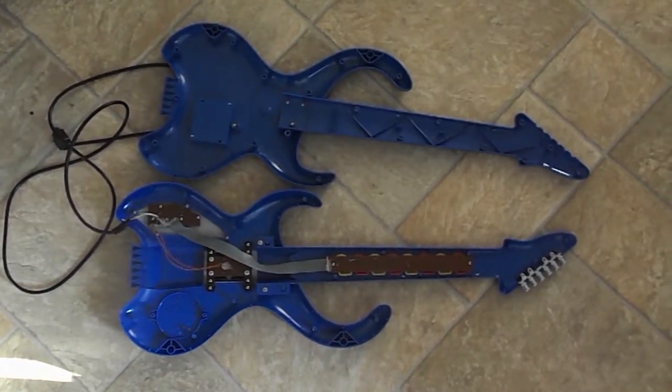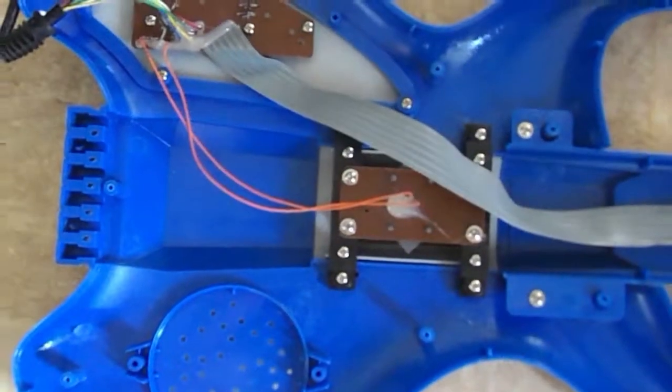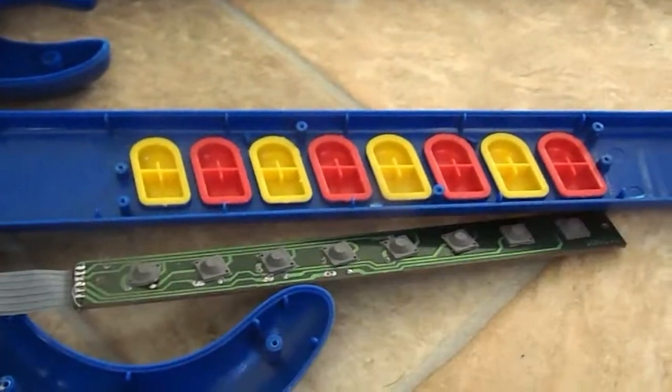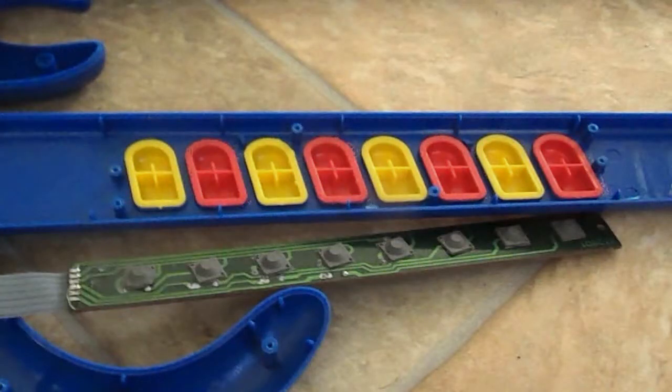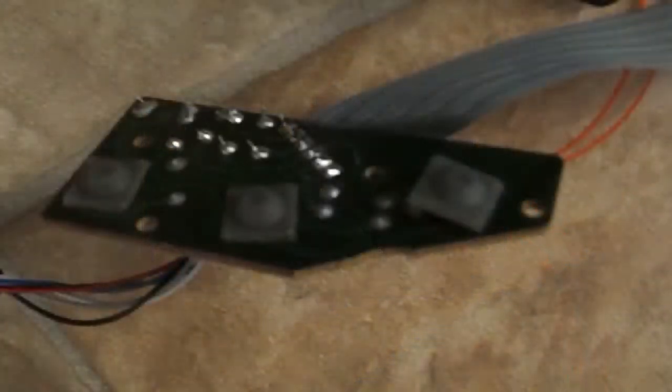It has three PCBs connected with wires and ribbon cables. We'll see that same basic configuration in all three guitars. The fretboard cording buttons are hard plastic shells that squish the soft elastomeric pads on the PCB to close the circuit. This is a common construction technique we'll see again in all the other guitars. In this guitar, the strumming pad also uses the elastomeric buttons, and even the three control buttons use them.